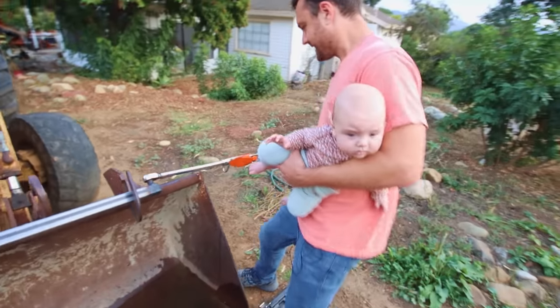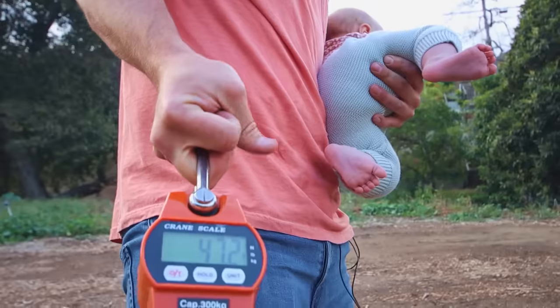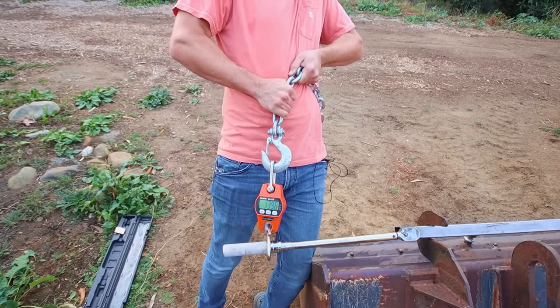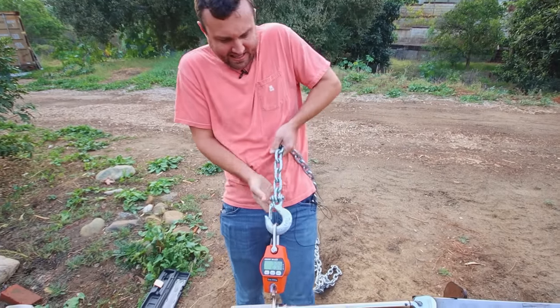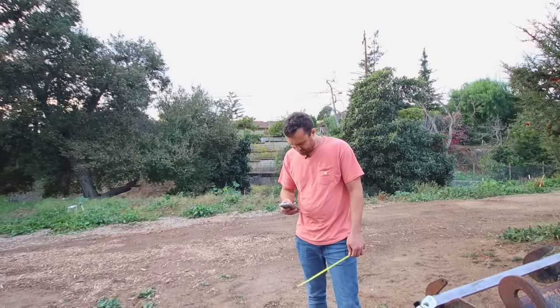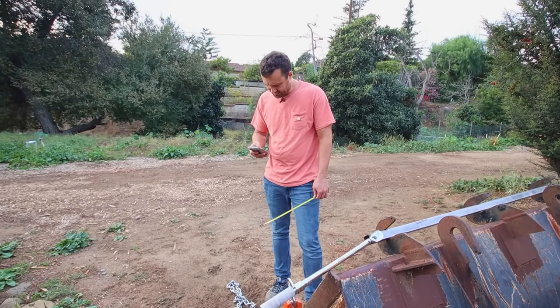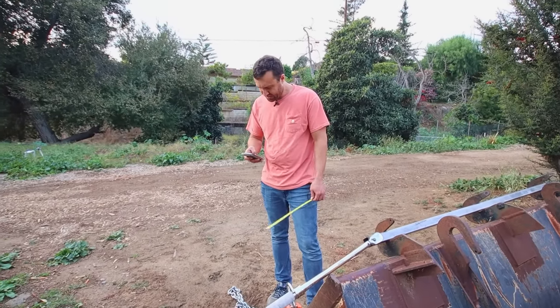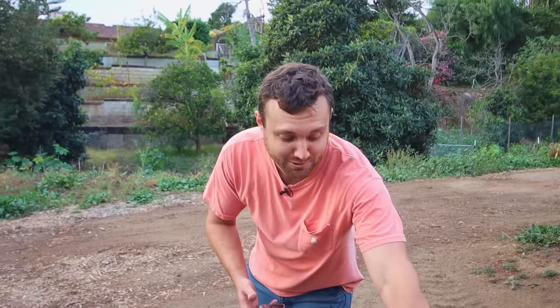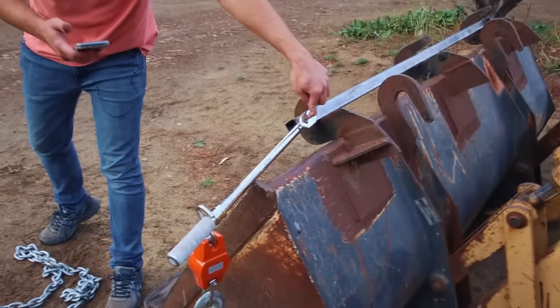I'm just gonna do it. Kevin, help me quick. Okay — 150... yeah, 156. So from right there to the torque point is like 16 and a half inches. 156 times 16.5 divided by 12 equals 214 — we're really close. So if that's set to 200, that means there's 156 pounds of force right here to hit 200 foot-pounds.